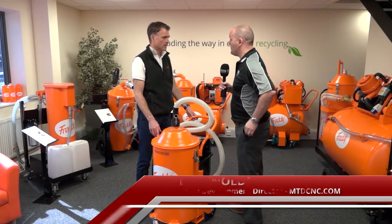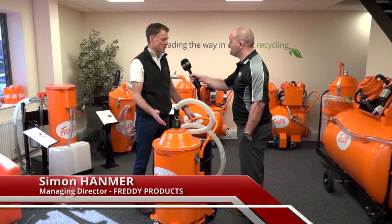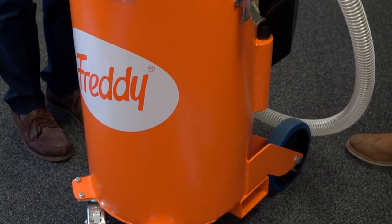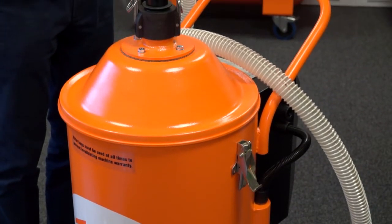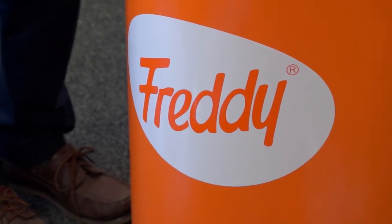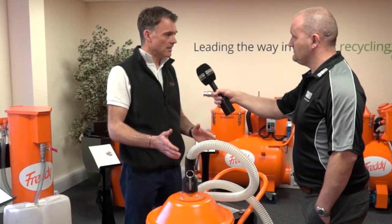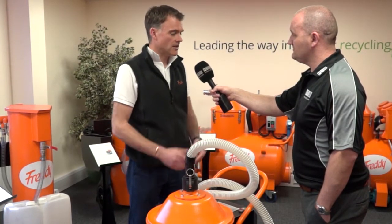Simon, this is the Micro Vac — brand new from Freddy Products. Why has it been brought to market? We did mention we were going to do an exclusive for you. Up until now we've had a range that perhaps for some has been a little up the order. There are cheaper products out there from different countries, and we thought maybe we could introduce the Freddy values of longevity and no built-in obsolescence into that cheaper market.